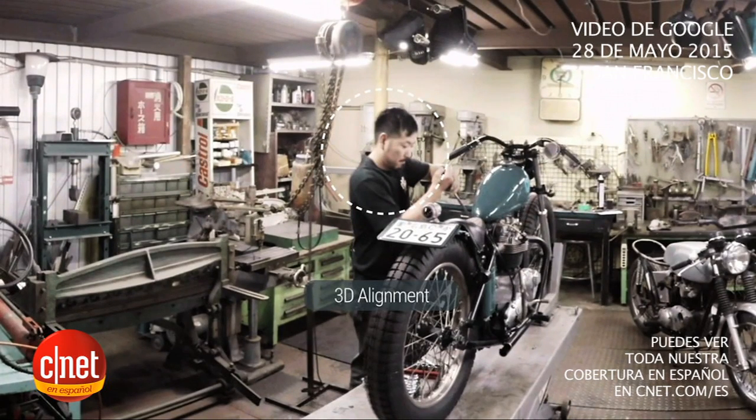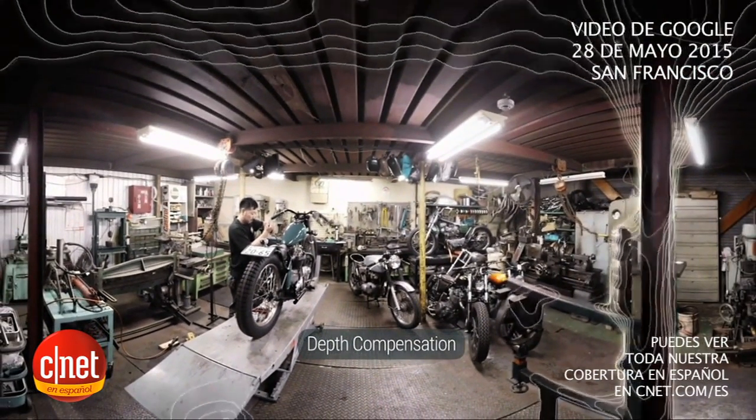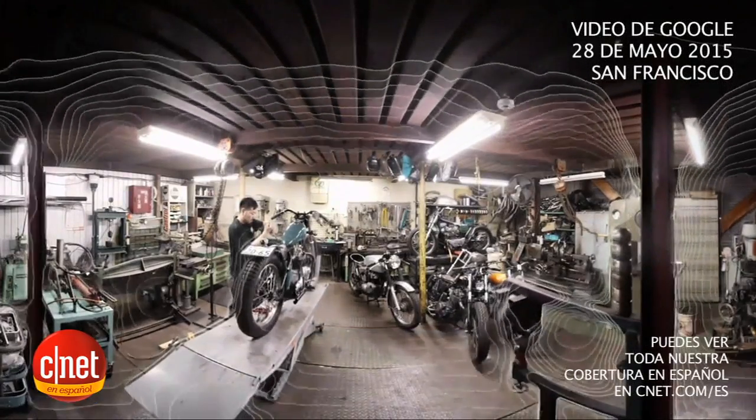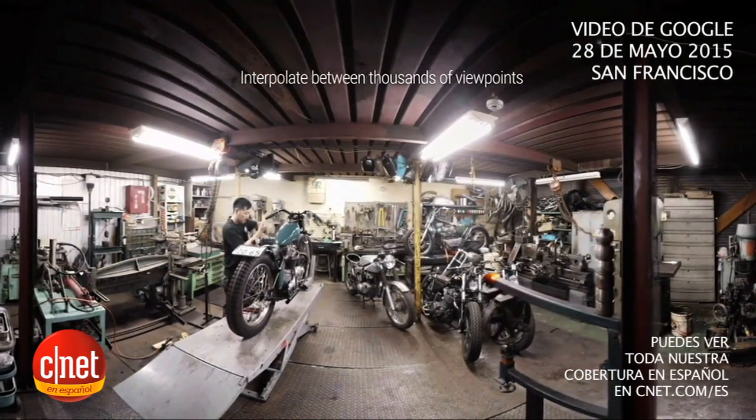The 3D alignment works by compensating for the depth of different objects in the scene. And it's this understanding of depth that also enables us to create all of those in-between viewpoints, which you can see here.